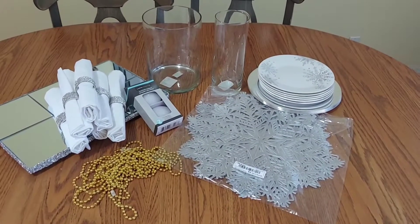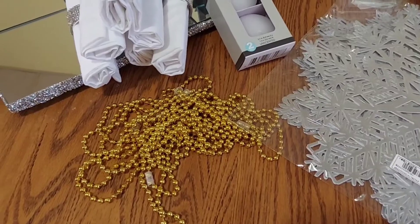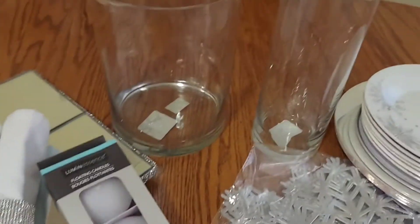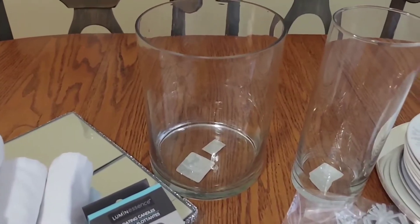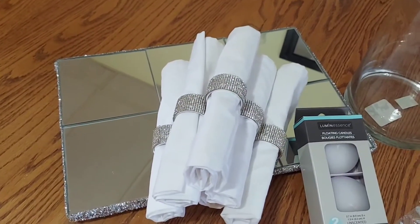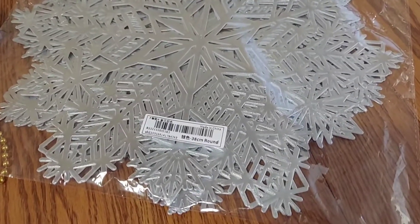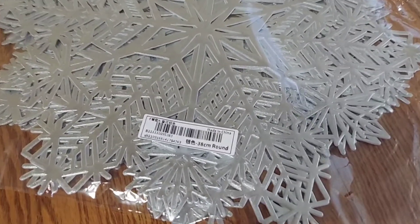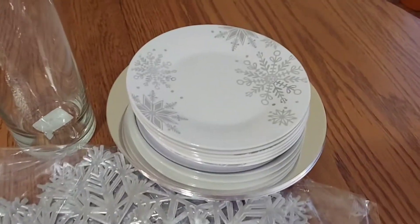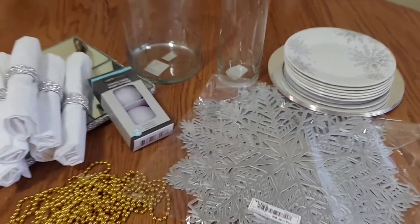For this tablescape we're going to be using the following items. From the Dollar Tree I have some Mardi Gras gold beads, and they had this floating candle set which I was pleasantly surprised by. I also have the tall cylinder vase, and this large cylinder vase I got a few years ago at HomeGoods. Here we are again with my lovely napkin rings and my glam table centerpiece. I got these awesome snowflake placemats off of Shine — here is the view in case you're interested — they do have them in gold. And of course we're going to be using once again my snowflake plates from the Dollar Tree. So let's get on with this video.